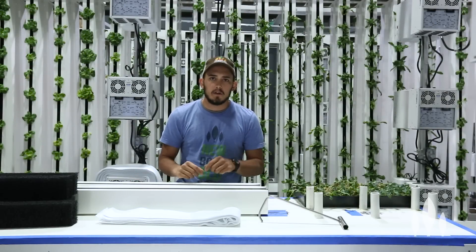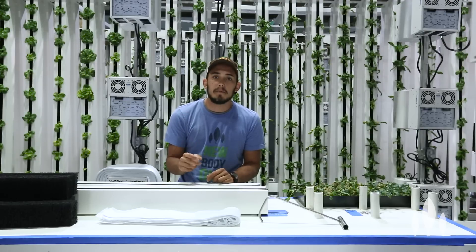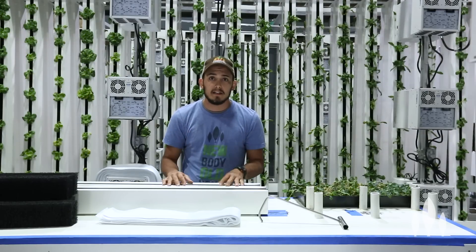Hi, my name is Tyler. I'm from Broad Agritech, and in this video I'm going to show you how to plant a Zip Grow Tower. More specifically, I'm going to show you how to plant it as fast and as efficiently as possible so you as a grower can maximize your time.